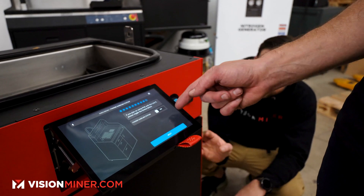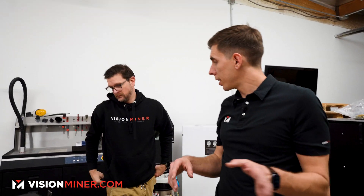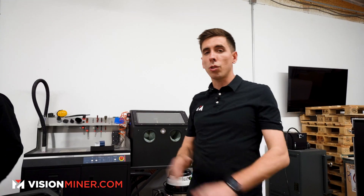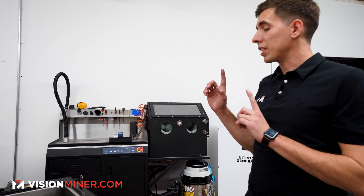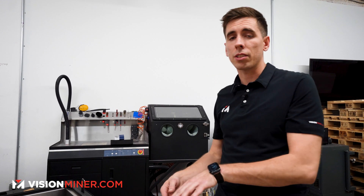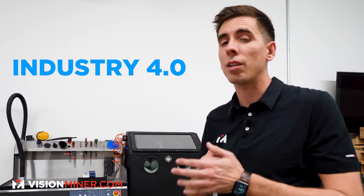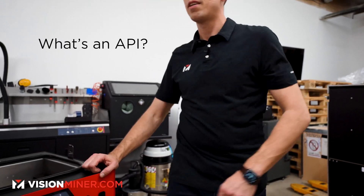If you plan on using the PHS, please toggle the button below. We're going to get the new multi-PHS soon — we currently have the original, but that's going to a customer. When we get the new one in, we'll show the whole process of connecting the Lisa X to the powder handling station. This whole system is Industry 4.0, meaning you have APIs you can connect to the rest of your manufacturing process.